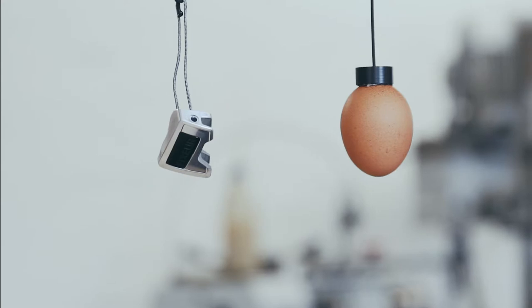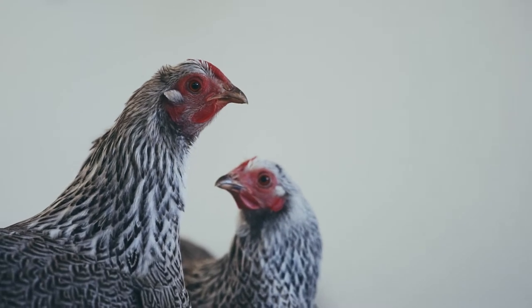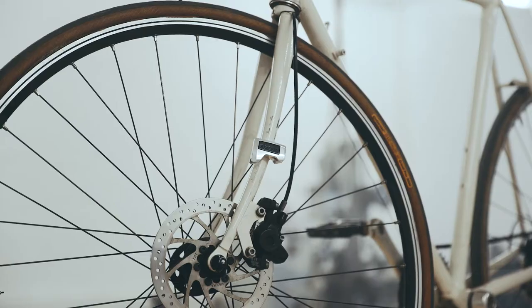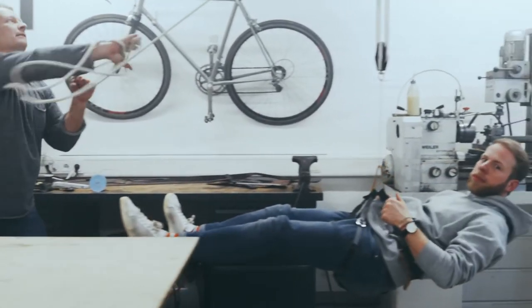At just 30 grams, the Fixur is only half the weight of a chicken's egg — that's unbelievably light. Thanks to the ingenious fastening mechanism, the Fixur can be mounted to most bicycle forks. The heavy-duty Dyneema fiber withstands even the heaviest strains. Trust us, we tested it.